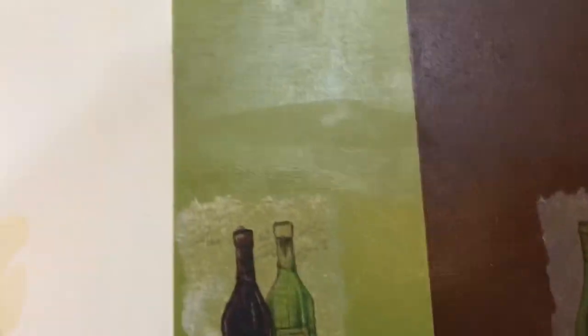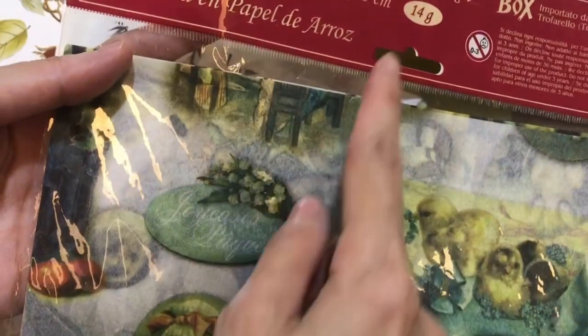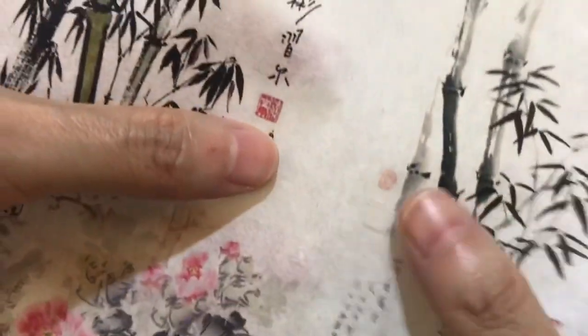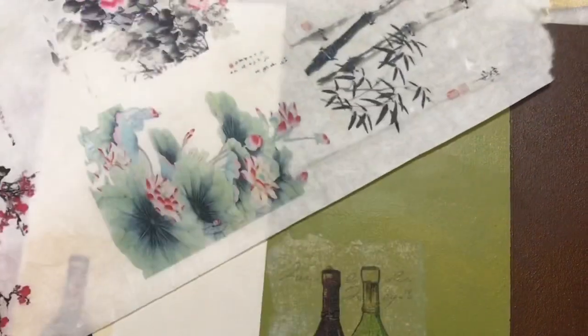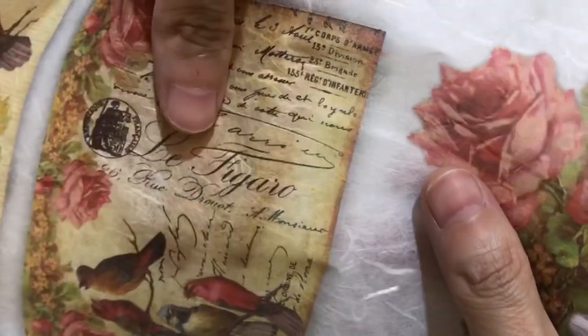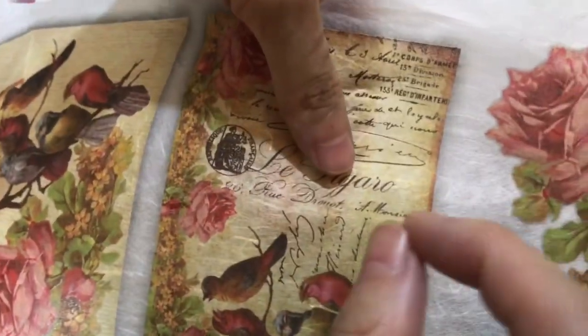Now we try using rice paper. Rice paper to me is similar to tissue - semi-transparent. Rice paper has two kinds: one is very thin, 50x50 cm but only 14 grams - the fiber is not so clearly visible. Another kind of mulberry paper has the fiber very clearly visible and is stronger. The transparency is still there, but if the image is dark color you can use a slightly darker color surface.